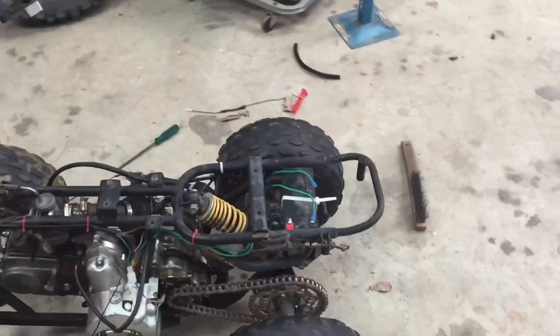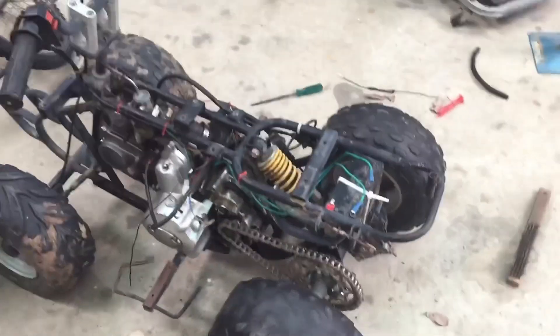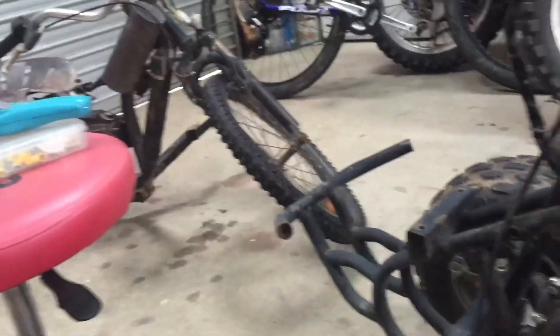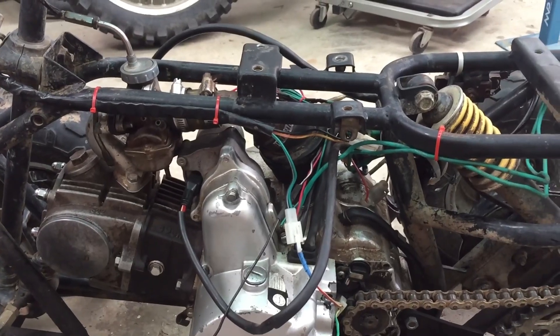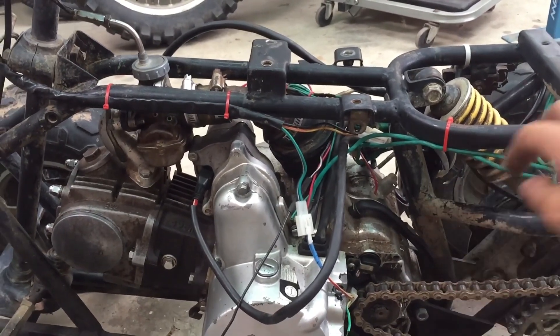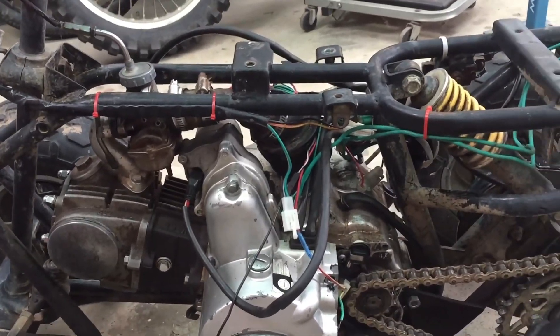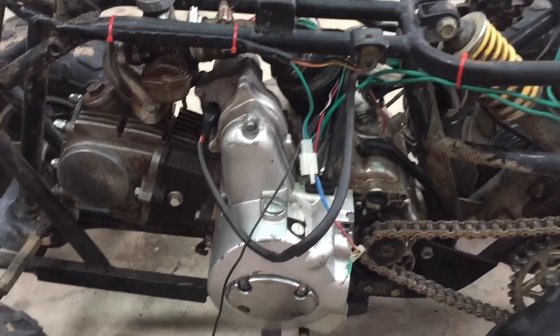I've just run into a few problems with the wiring and stuff, because this is actually the wiring loom that came with that tip motor, and somebody had a really good go at playing with it. So I've had to add in battery cables and stuff and cut wires that don't need to be there, and now you just have to basically hotwire it to start.